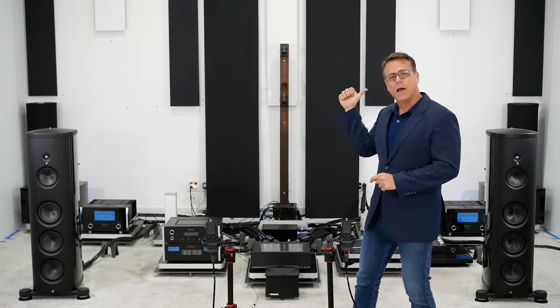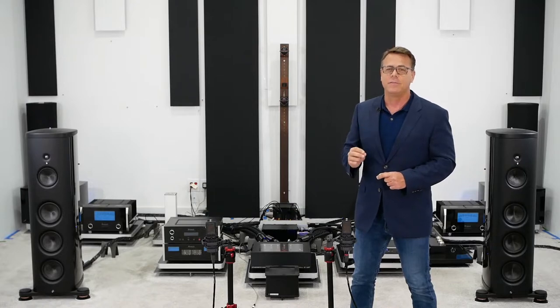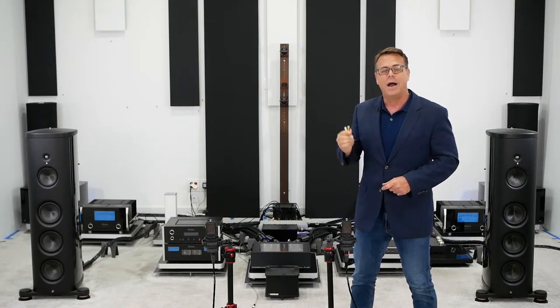I'm going to start as high up the signal chain as I can in this system, at the digital cable going into the Berkeley Alpha Reference DAC. This is a really fun demo because not only am I going to show you how you can voice the cables with UEF tuning circuits, I'm also going to demonstrate that digital cables make a big difference.